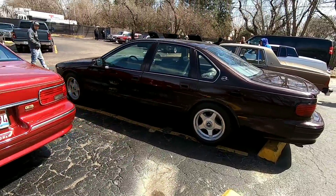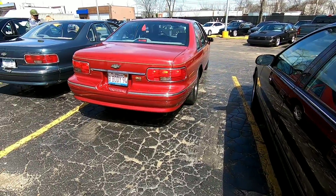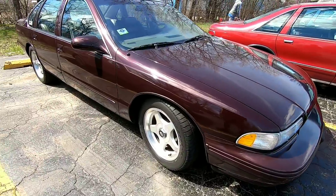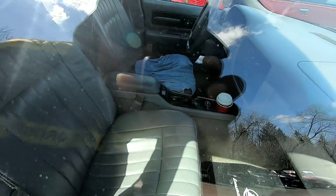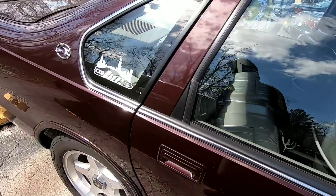Got another clean car right here — this is a maroon example of an Impala SS, and this is a '96. If you can see in this one, it's got the shifter right there in the center console.